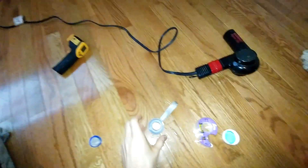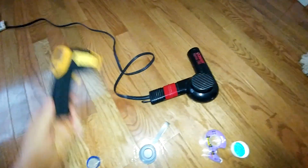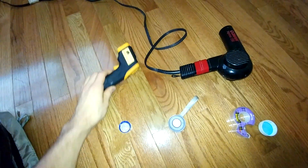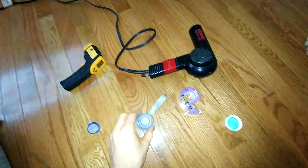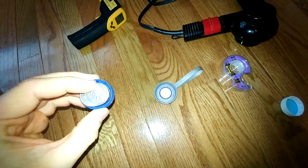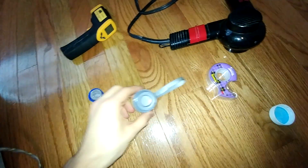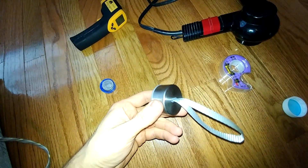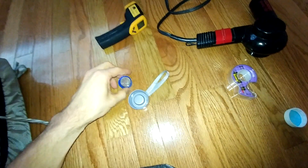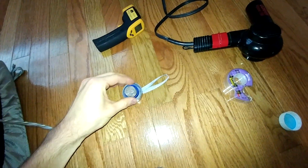I used a couple of simple things that I had laying around the house. I've got a blow dryer, a temperature sensor — an infrared temperature sensor — some tape, and then you need basically two types of bottle caps. This one came from Fiji, and this is what I used for basically the punch. I put like six quarters in it just so that it has some strength to it. And then you need something kind of concave for the other side. This one happens to be metal, which is why I used it. It's just important that one fits inside of the other so you can get that pressure through it.